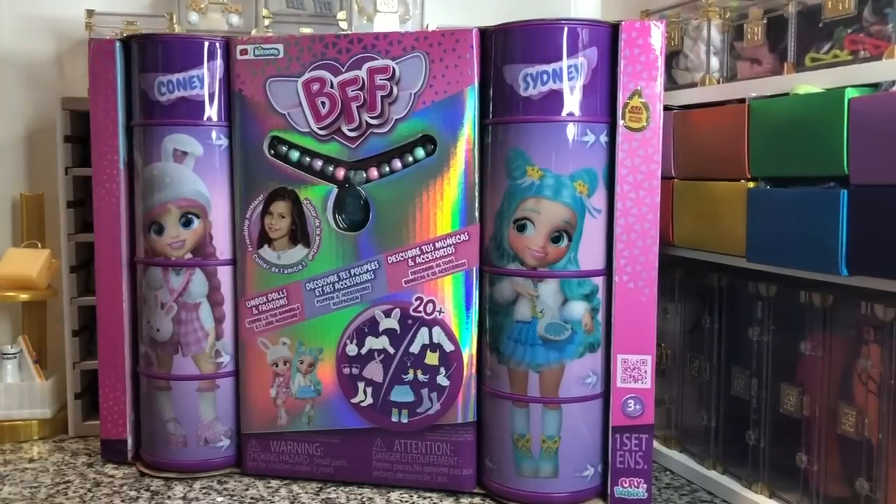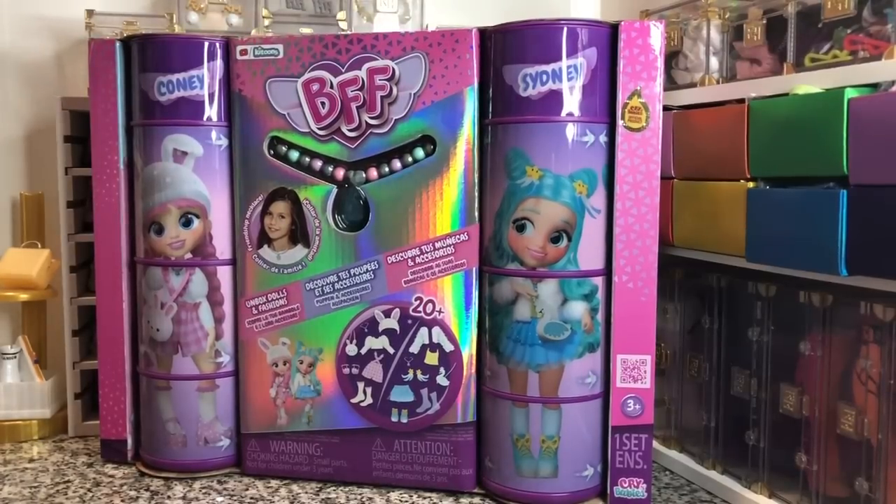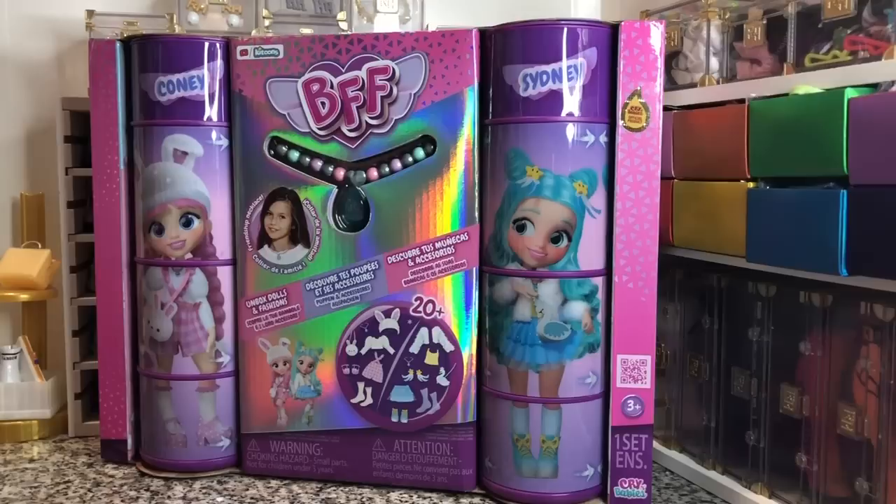Hey there y'all! Disney D Prints here today with a new doll unboxing. Today we have got Kit Toon's Crybabies BFF dolls. This is the two-pack. I picked this up today at my local Walmart. It is on the pricier end of dolls, but you do get two of them and it's $39.99.